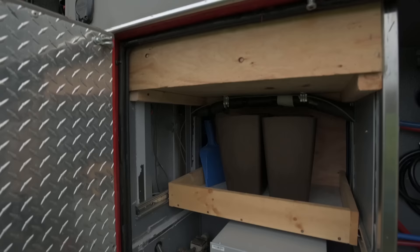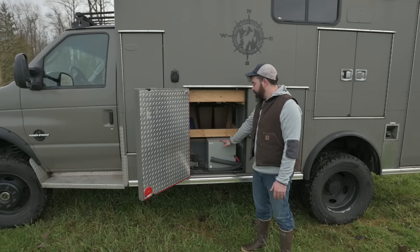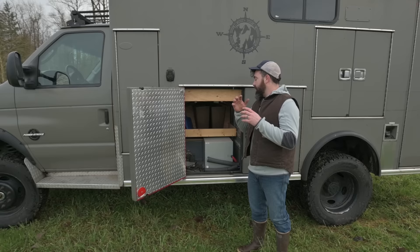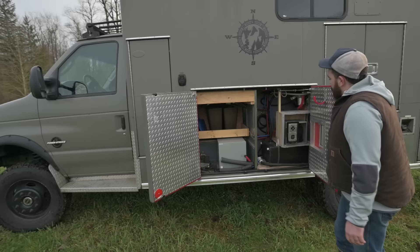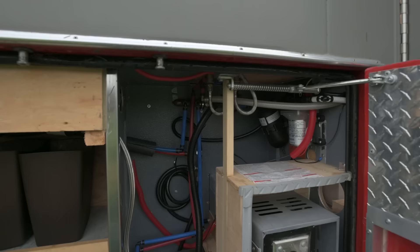This is our on-demand hot water heater — it's a Girard. The reason we picked it is because it has a temperature sensor, and if it detects the temperature of its plate go below 36 degrees, it kicks on the burner so we never have to worry about it freezing up. In here is the cabinet that becomes the catch-all for the water system and the heat system.